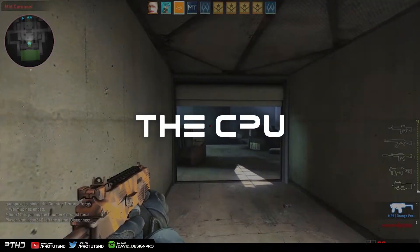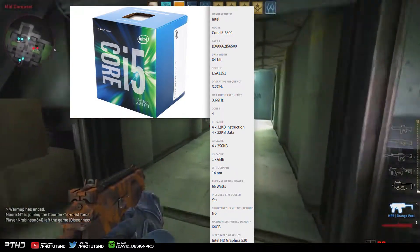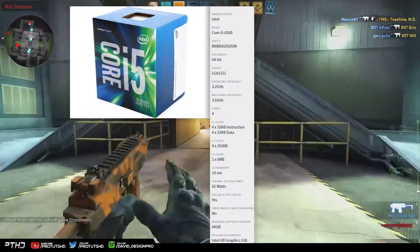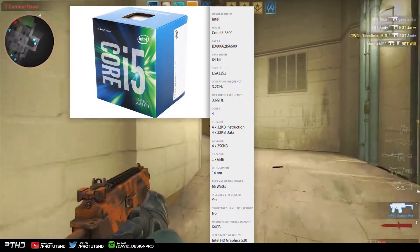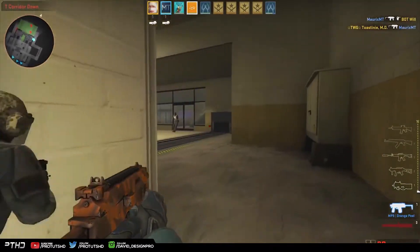For the CPU I went with the Intel Core i5-6500. The i5-6500 is not a bad option for those who do moderate gaming and some lightweight editing. This 4-core processor has a base clock of 3.2 GHz and a turbo frequency of about 3.6 GHz, and it's no slacker when it comes to per-core performance compared to an old AMD CPU.